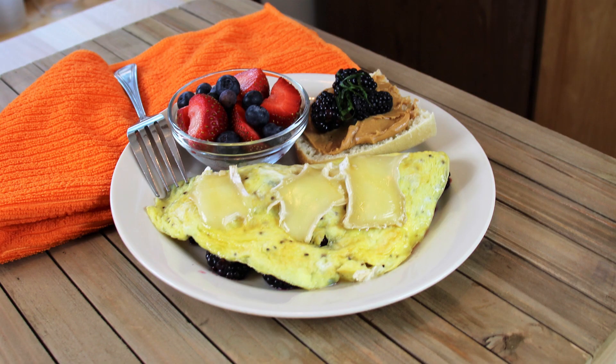Hey everybody and welcome back to It's Only Food with Chef John Polite. Today we're going to be showing you how to make a blackberry and brie omelet.